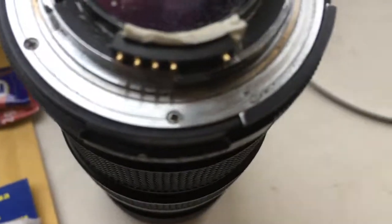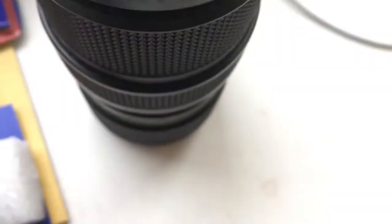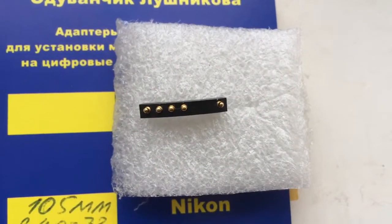Look, this is your chip on my tested lens. The chip is fully working and fully pre-programmed.